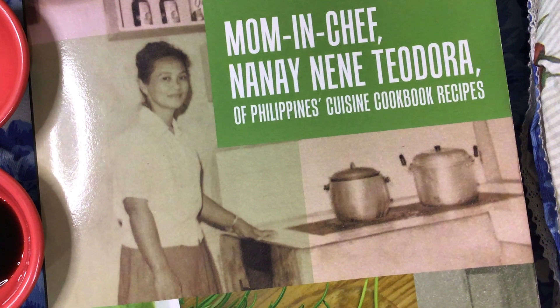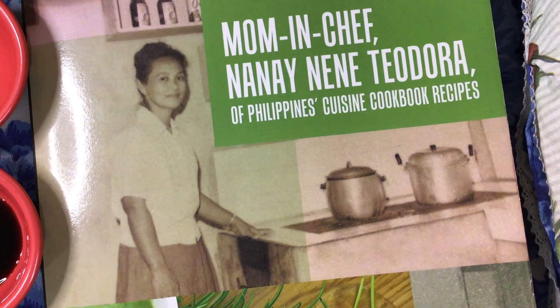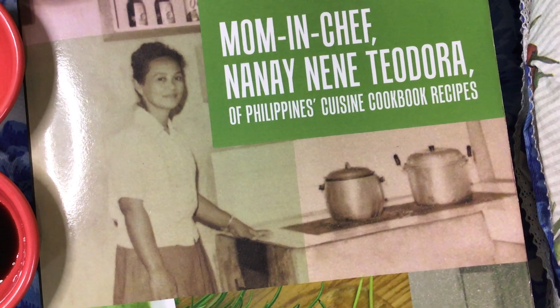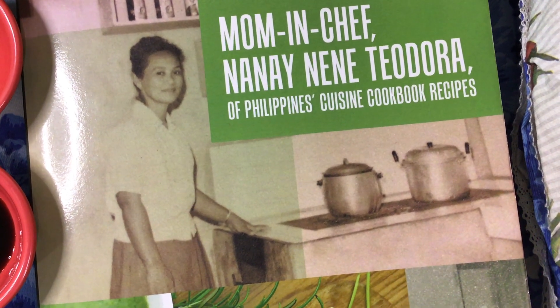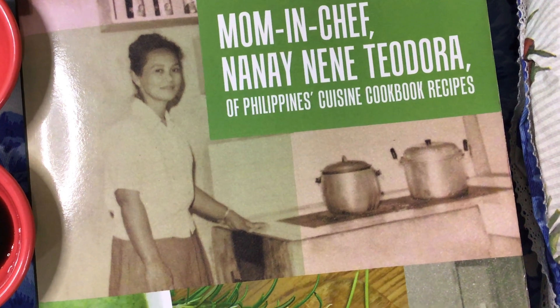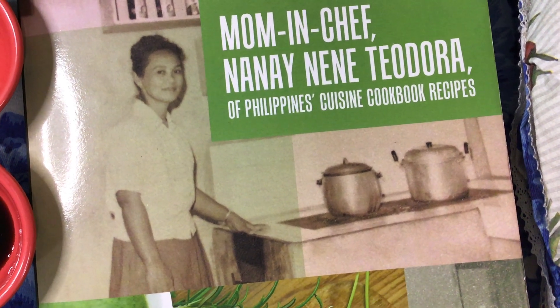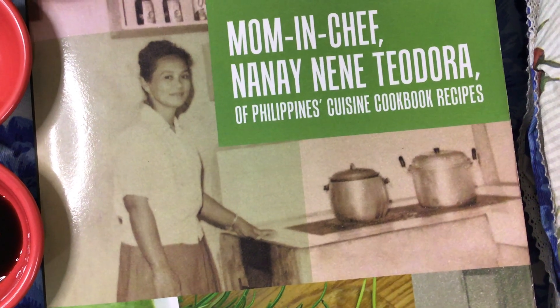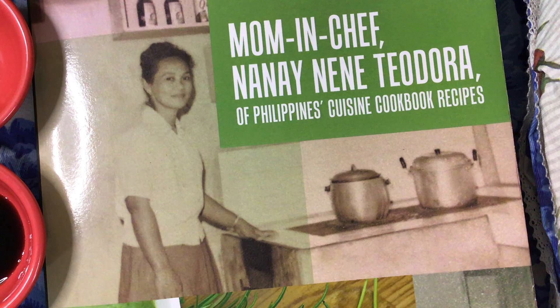Mom was the first woman ever elected public official in our hometown. My dad was twice elected town leader and approved the public school budget, where I was a new school teacher and was elected the youngest teacher association president.